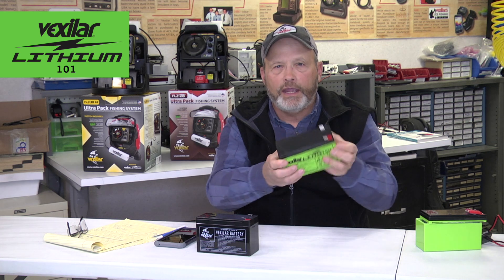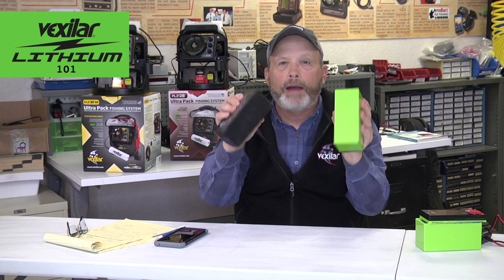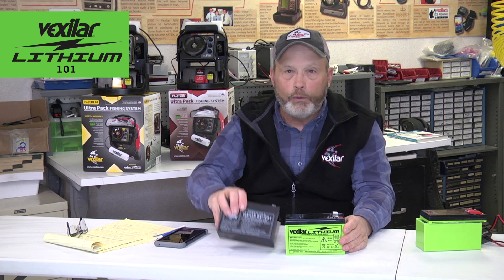The first thing we did was design the carrying case or outer shell of the battery to be exactly the same as our existing lead battery. So it's a drop-in replacement. People ask what's the size, will it fit? It's an exact replacement in every way, shape and form. That was the first prerequisite.